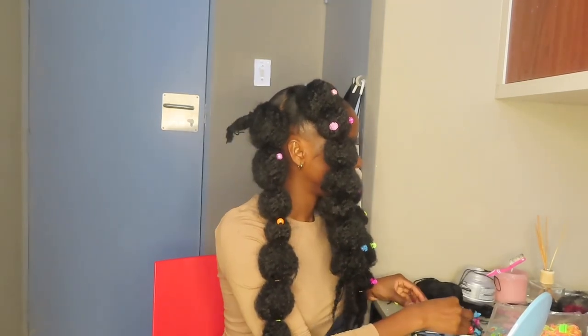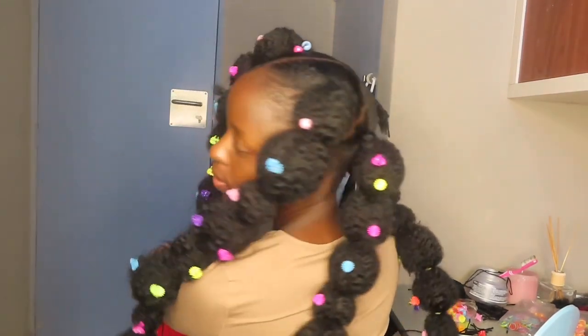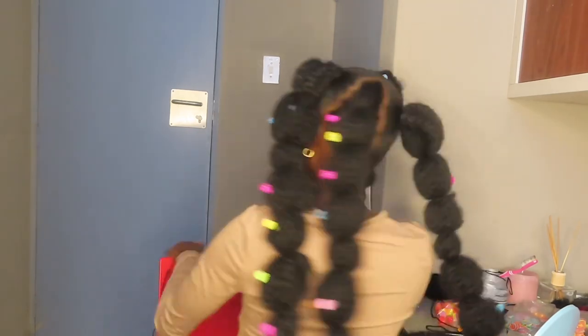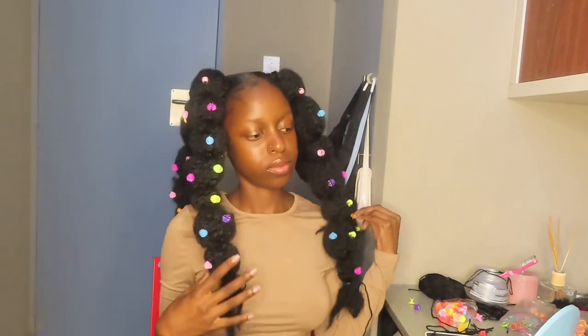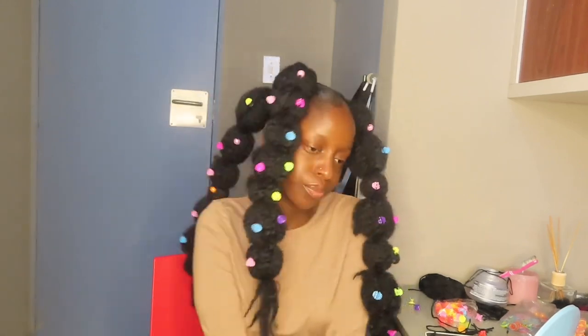Get ready to see the final look — look at me! Look at that forehead I forgot to cover. I am so beautiful, please look at that! I can't believe how it turned out. Bye guys, smash the subscribe button if you haven't already for the cuteness — see you in my next video!